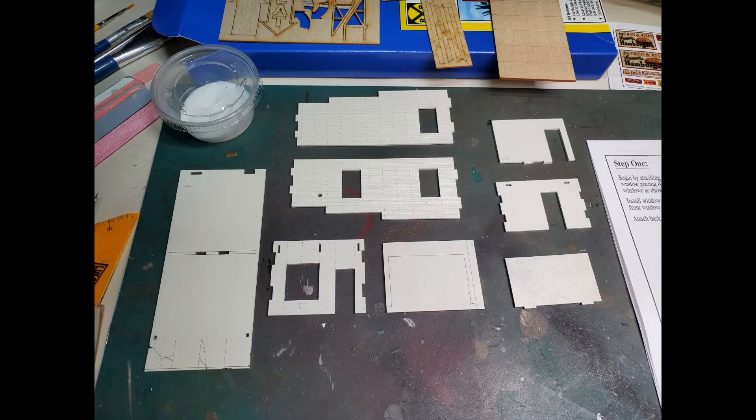I painted the main structure components with rattle can spray paint. I paint one side and let it dry for half an hour to 45 minutes, then flip the parts over and paint the other side. So both sides of the parts have been painted to try to head off any warpage.